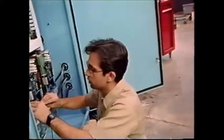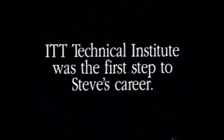Before I went to ITT Tech, I wouldn't know my way around this machine at all. It's coming easier than it was a week ago.